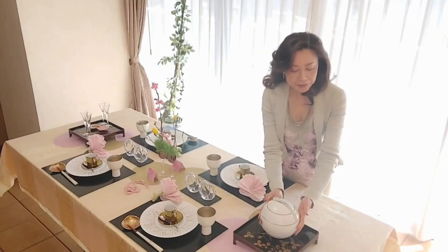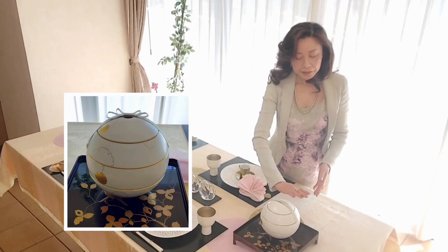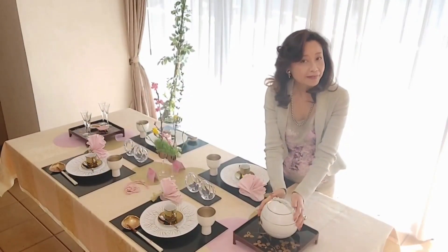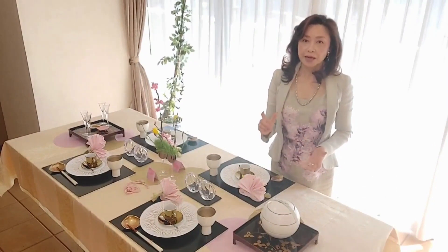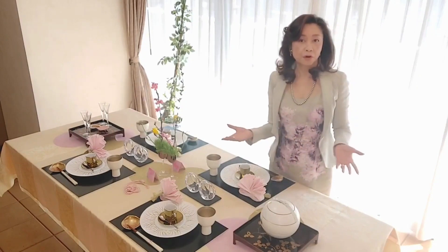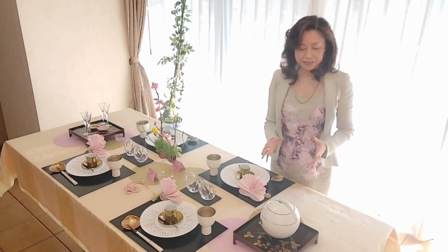Here's a sphere-shaped Arita porcelain. This is a very characteristic shape, and this is a three-layered plate. The patterns are snowflakes. The snowflake pattern is for wintertime, of course, and also used in summertime to bring coolness. But now at the beginning of spring, the weather is unstable — sometimes we have snowfalls or frost — so I use this one today. Later, I'll set some appetizers in this container.